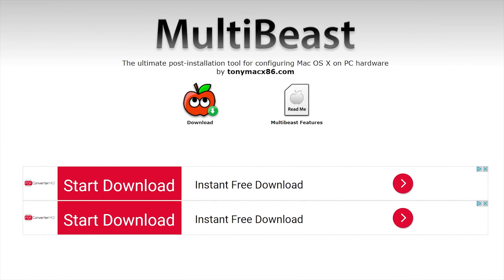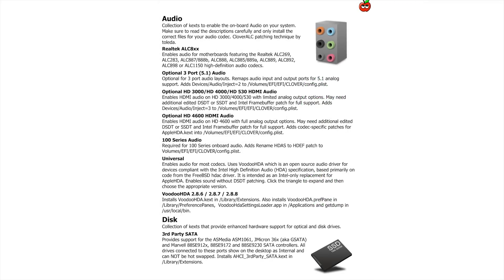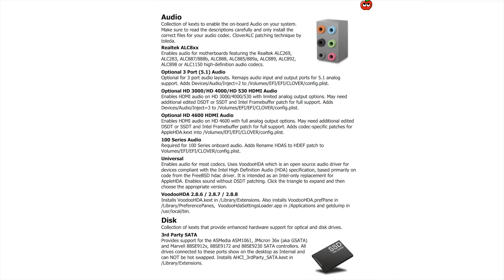But after you've done this, you've got to make your macOS target disk bootable, as it doesn't happen automatically. A popular option is to use a utility called MultiBeast, which will not only make your machine bootable, but will attempt to install additional necessary software like drivers. Note, however, that you'll probably still need to find macOS drivers for your graphics card on your own.